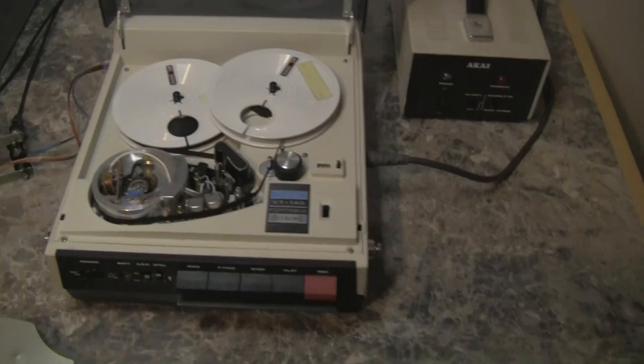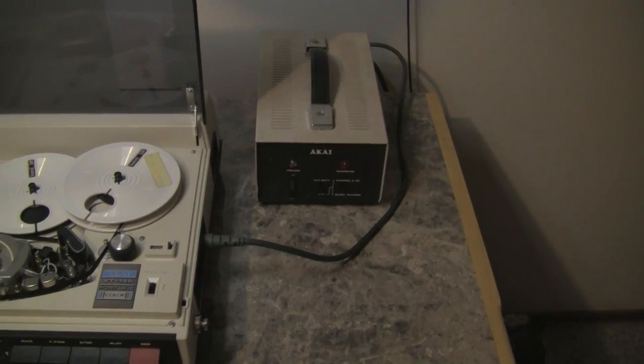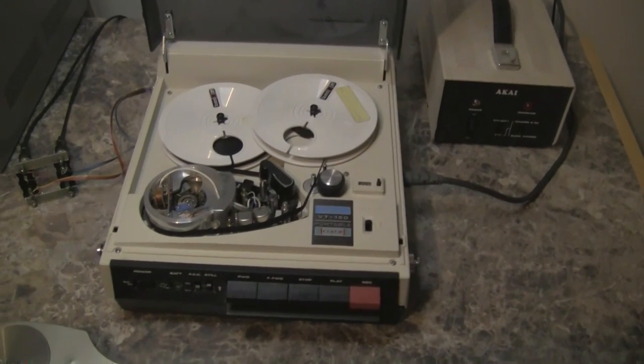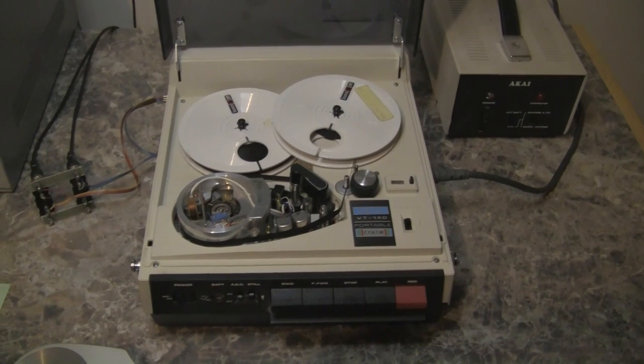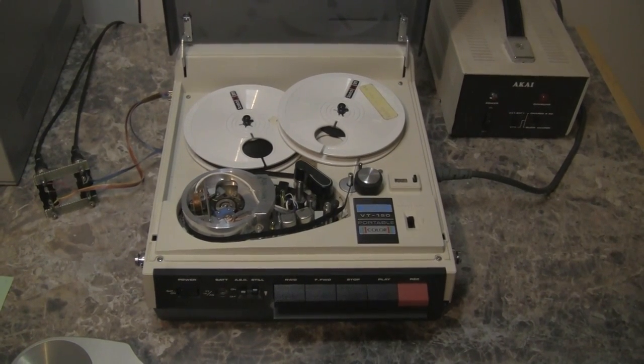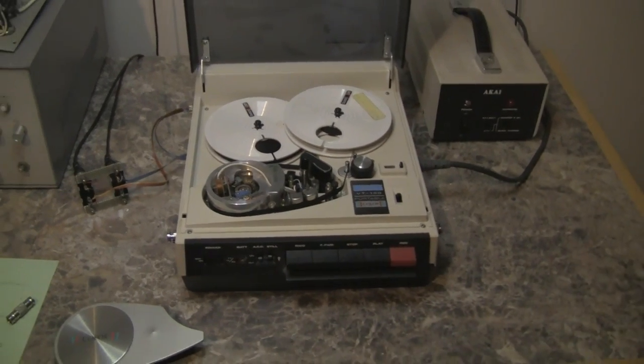The whole rig is powered by an AC power adapter, or optionally two internal batteries — which this unit has — but they gave up the ghost probably 20 years ago or better. So that's the tape recorder.